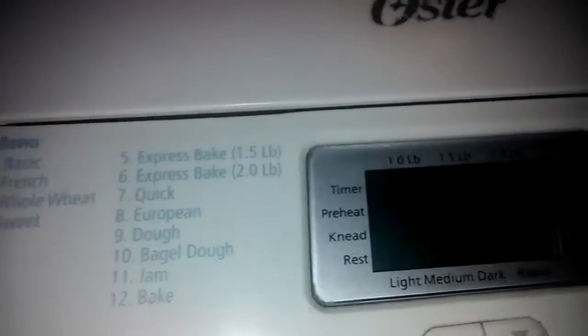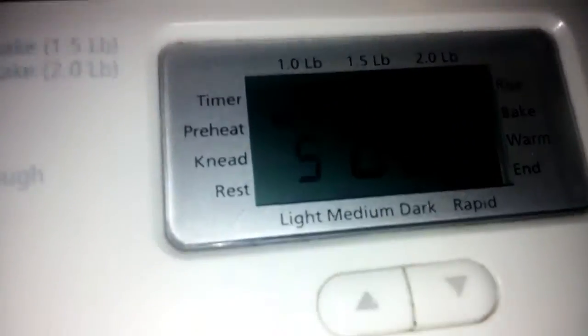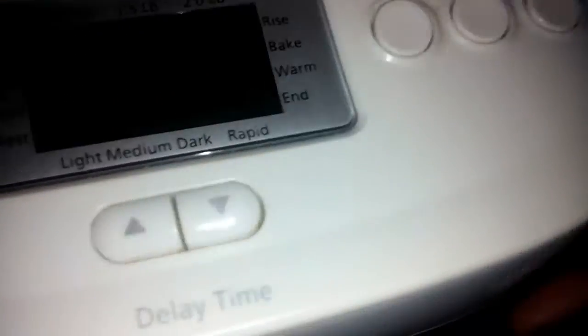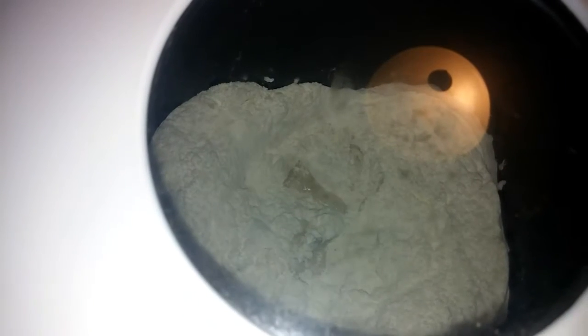So I'm doing the express bake. You just go to menu — that's number five — and you push start and that's it. That starts working in there, and you just leave it. In 55 minutes you're going to have fresh bread.